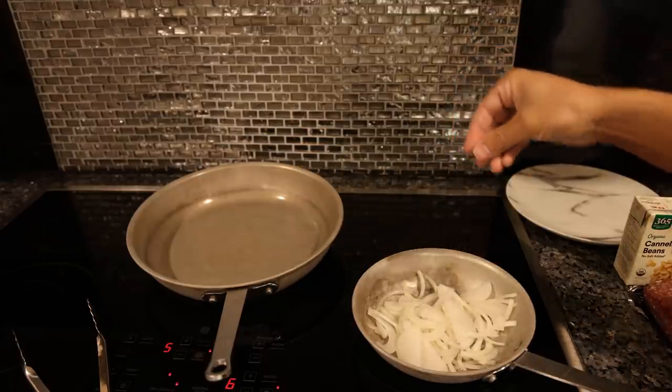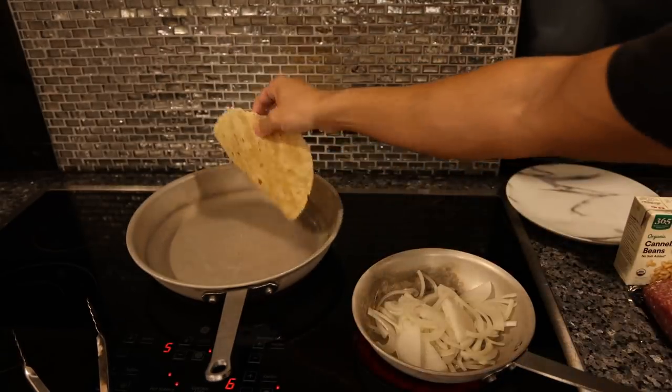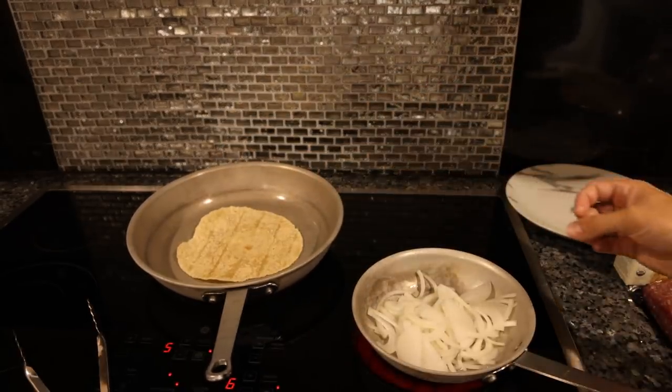We got half an onion in the pan. I'm just going to put some salt on there, and I'll just throw the rest of that salt in this pan, which we're going to use to just heat up the tortilla chips.